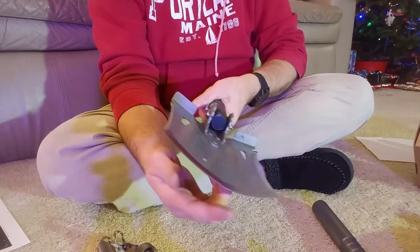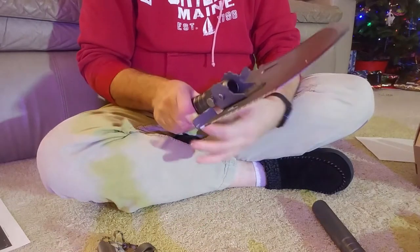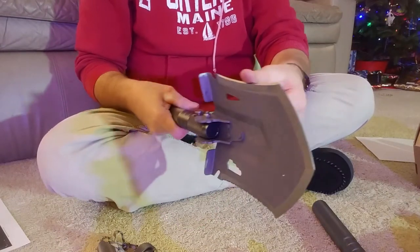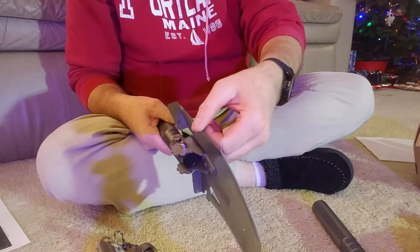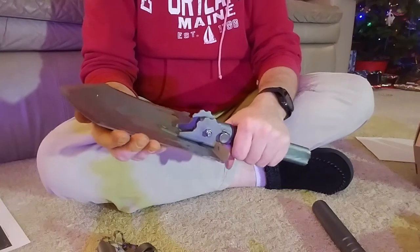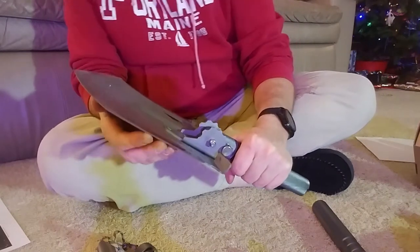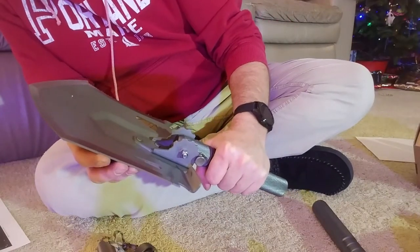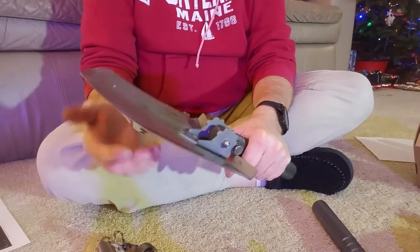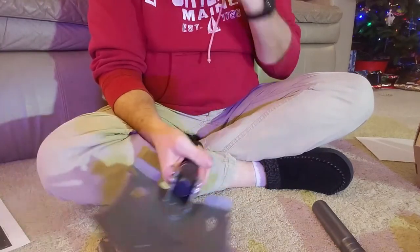This edge right here — be careful, this is sharp. You've got a saw built into the side so as you're out in the woods you can saw through a piece of wood. This is sharper than the knife blade — oh my gosh, you've got to be careful taking this thing out.